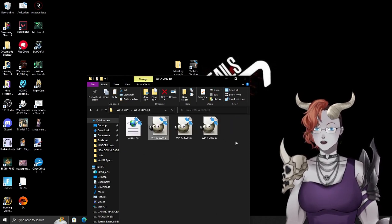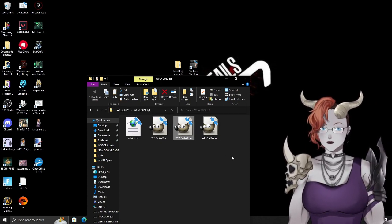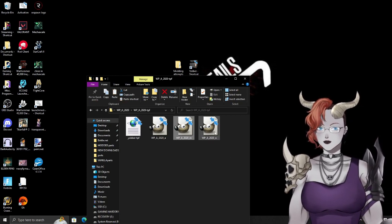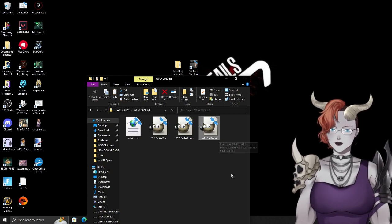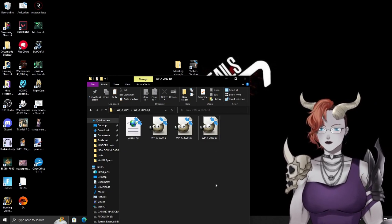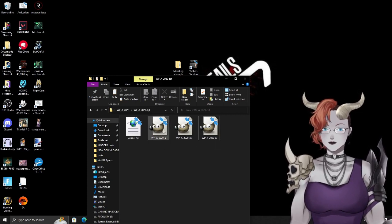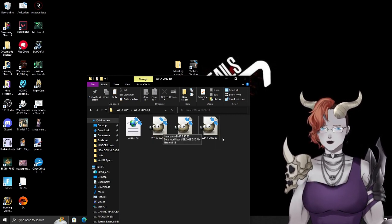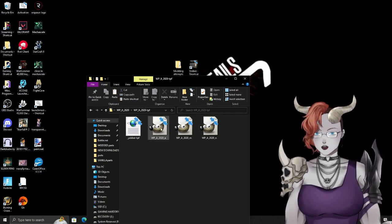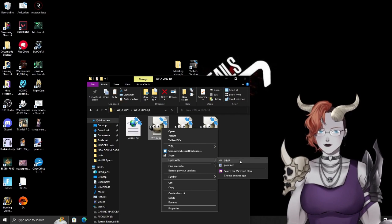After unpacking the TPF you'll see three files. 'A' is the actual colors and textures. 'M' is the metallic shine map for metallic equipment. 'N' I'm not entirely sure about — it's likely related to the 3D texturing itself or weather effects. Either way, it doesn't matter much since we don't need to modify N for what we're doing. We'll open the 'A' file with GIMP.